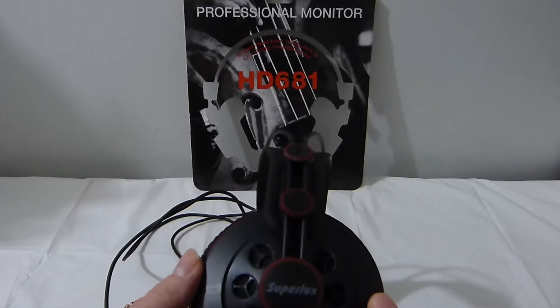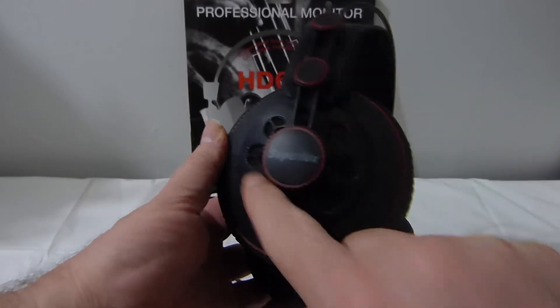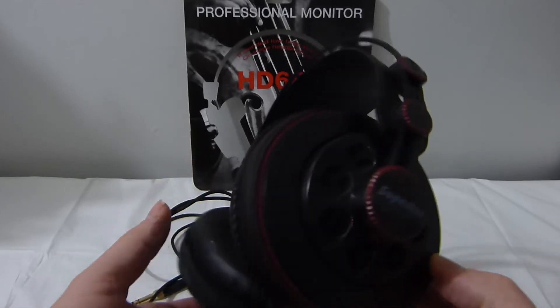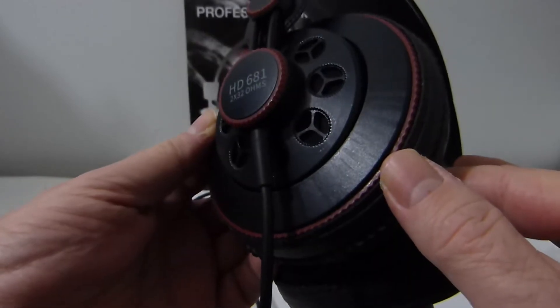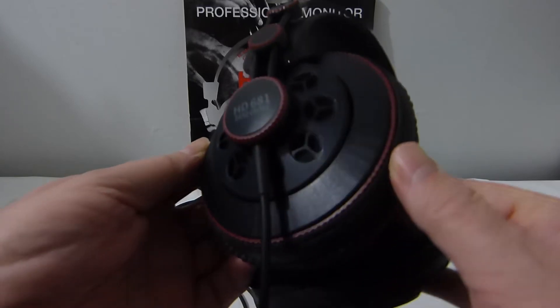These are semi-open back headphones, so they have a little opening inside. There's a bit of sound leakage — you can hear a little outside noise — but it's not too bad. The wire is built in, which is good and bad depending on your preference, but I don't mind it too much.